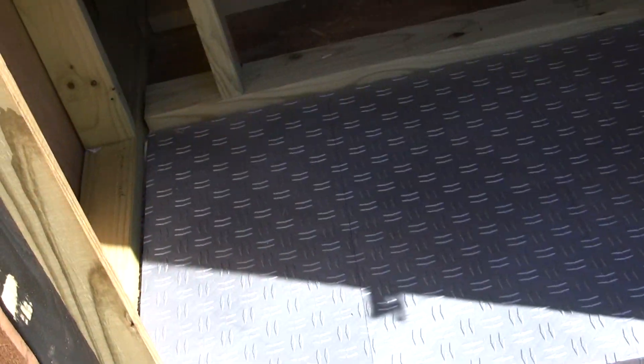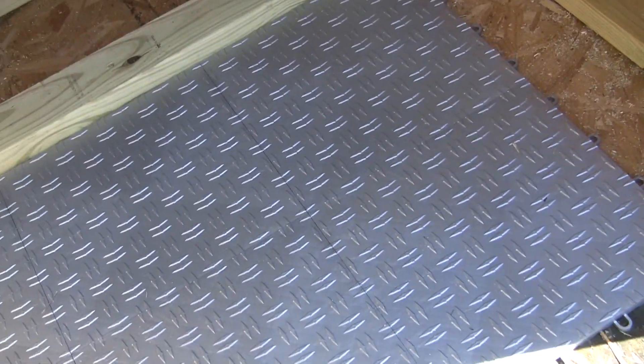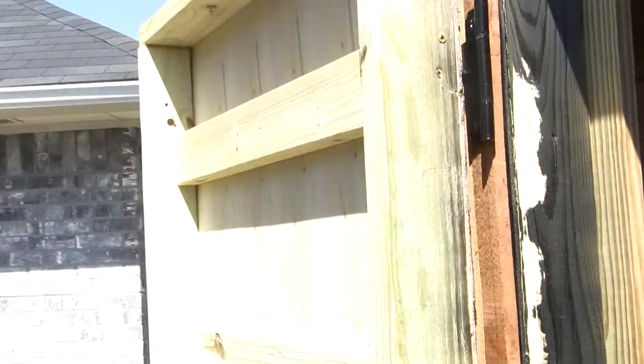I got flooring. This flooring is made for garage floors but it looks like diamond plate, so it'll look really cool in here.